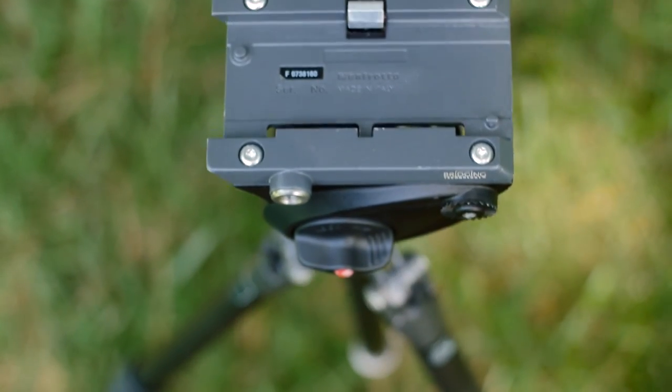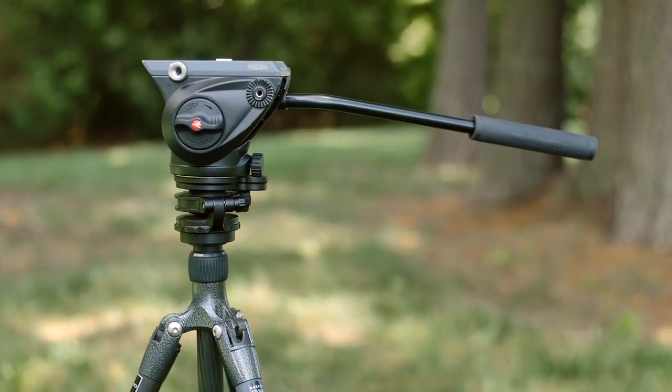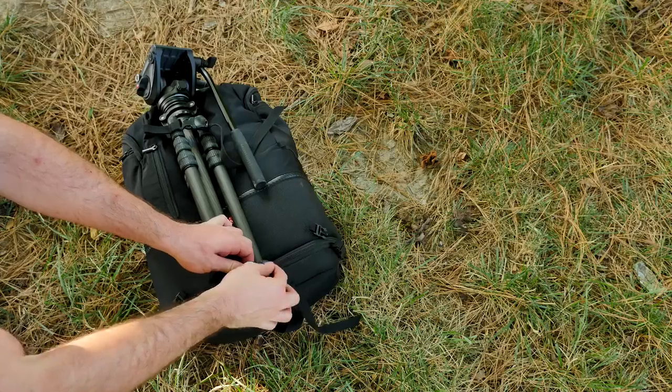I used to hate using tripods on my own because they were heavy to lug around and set up quickly, which kept me from shooting steady, candid shots. This tripod has completely changed my shooting style and definitely improved my videos. I bring it with me wherever I go and never notice the extra weight.